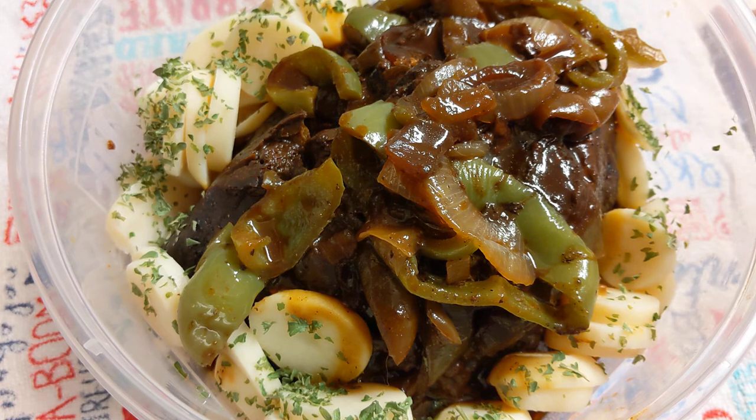I put some sliced potatoes around with a little bit of dehydrated parsley on there. As you can see, the peppers and onions are in there along with the barbecue sauce. It's just so tender — when I was getting it out of the crock pot it almost fell apart.